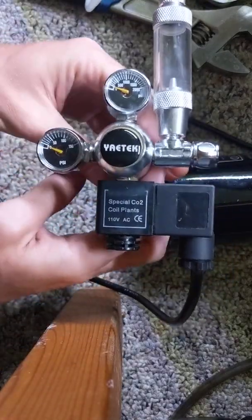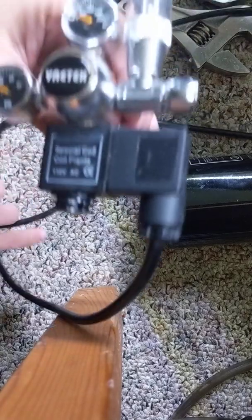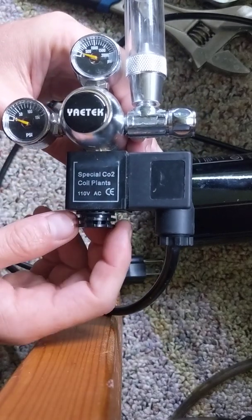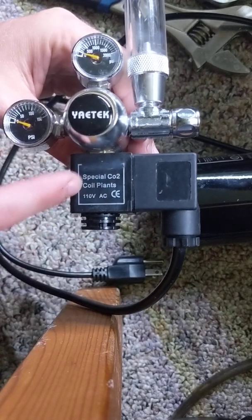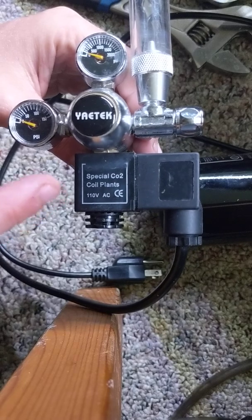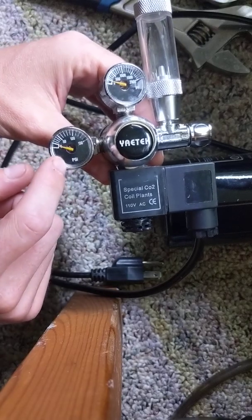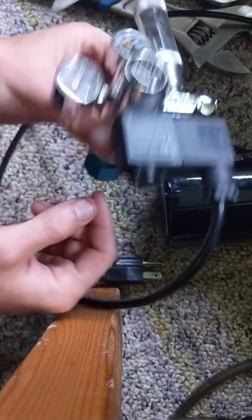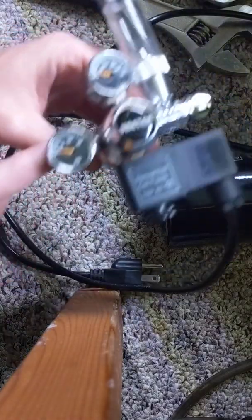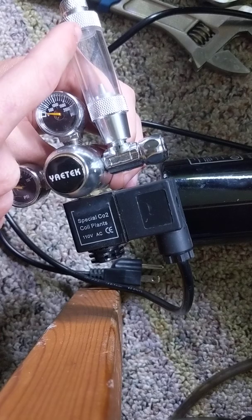On the other side of the regulator, this is what it looks like. This one is operated by a plug, so you have to have it plugged into 120 volts AC or it will not work — doesn't matter how much gas you have going into it, you have to have it plugged in for the valve to open. The PSI checker down here shows how much is coming into the regulator, and this valve here measures what's leaving the regulator going out towards the tank through the drip counter.